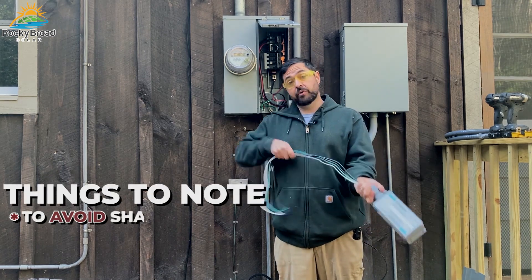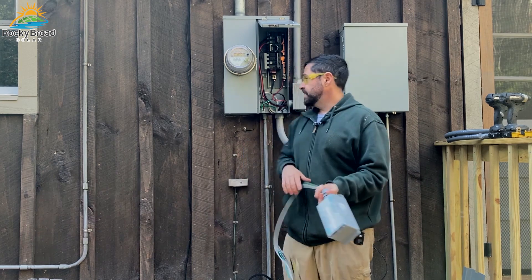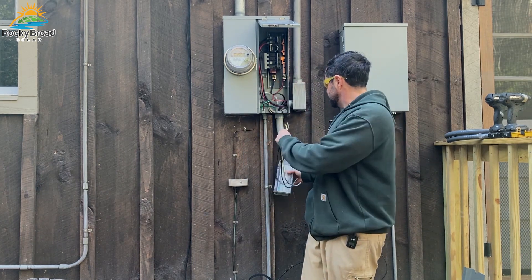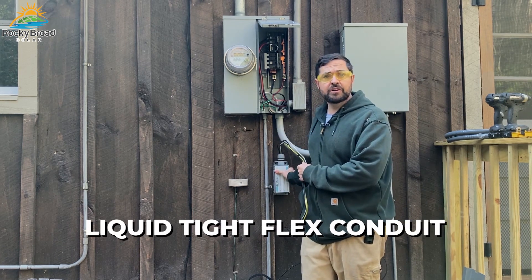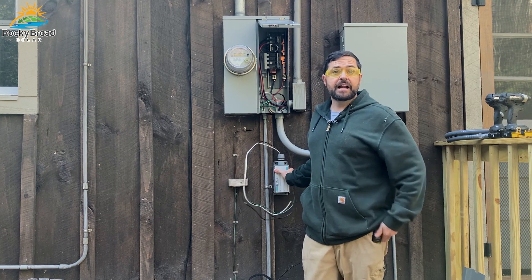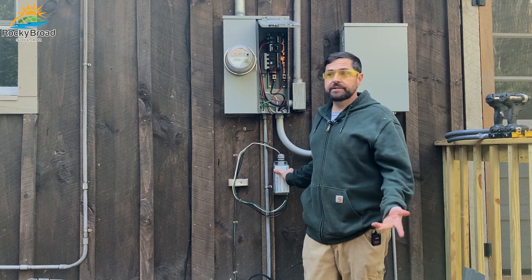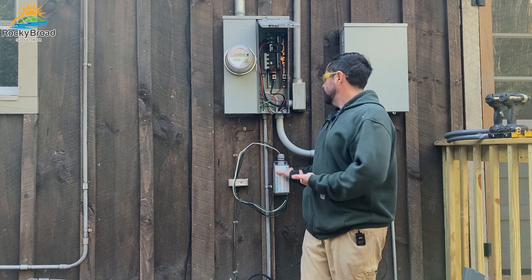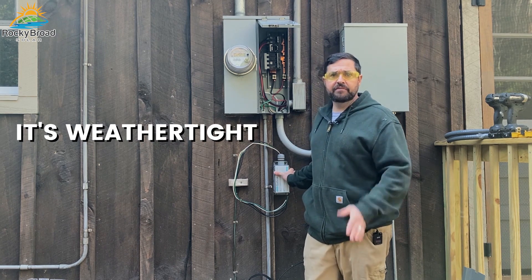Things to note: you want to avoid sharp bends and keep the wires as short as possible. In this case, because of this board and batten siding, I don't have a lot of options — I'm going to have to mount it down here. I'm going to use LiquidTite Flex Conduit. That's not something I generally like to use; I don't think it's super clean-looking or professional, but in this case it serves a good purpose. It's easy to use, it's quick, and it's weathertight.